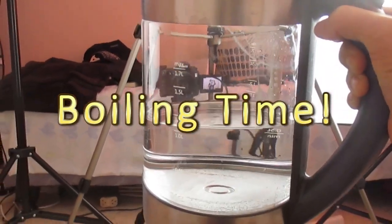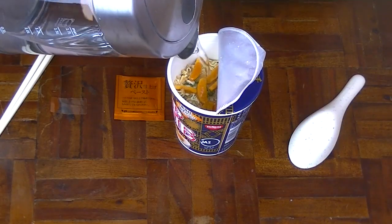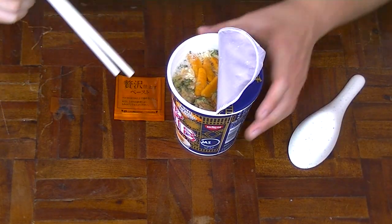Boiling these noodles. Let's pour it in. I love this cup ramen. I love the cup noodle line because it just cooks so well with just normal boiling water. No hassles required. That cheesiness kind of disappeared a little bit, but I'm more interested in trying that sea urchin.